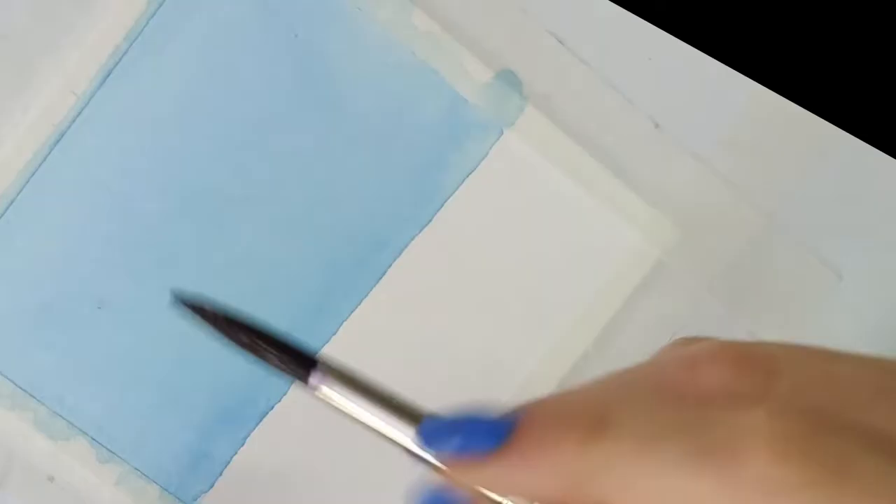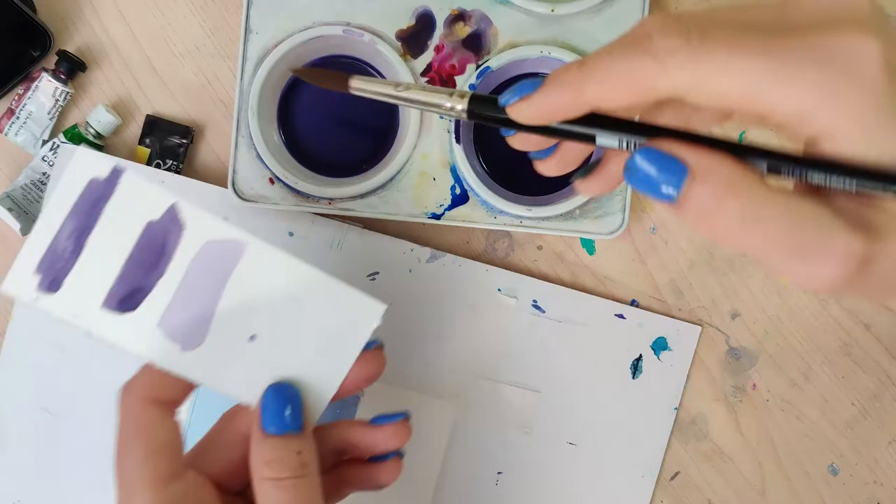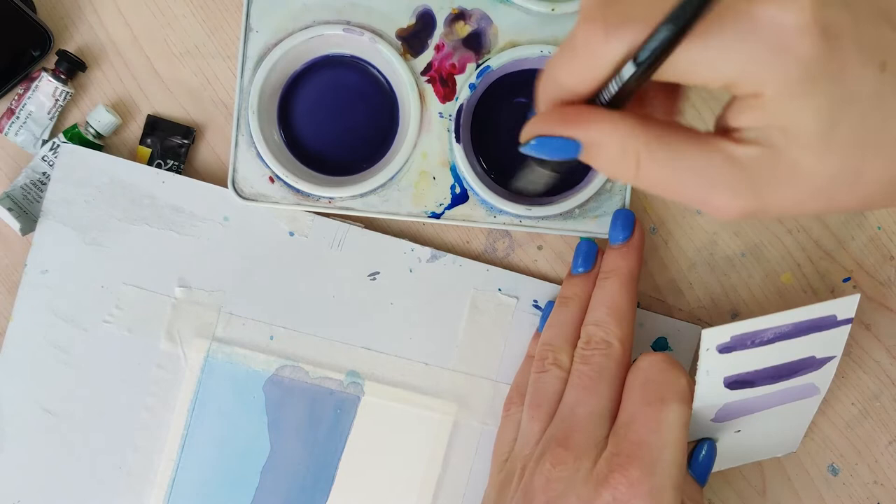Then go ahead and paint your first layer of mountains. Let this dry — this is a crucial step. If you want nice clean crisp lines between the mountain layers, you're going to want to make sure you do this on dry layers. Now if you want them to be a little fuzzy, go ahead and do it while it's damp.